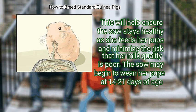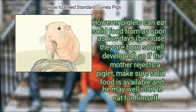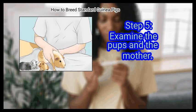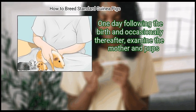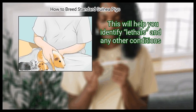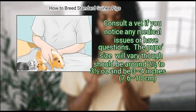Step 4: Continue to provide a rich diet for the mother. Continue to provide alfalfa and extra food pellets while the mother nurses to keep her healthy and ensure good milk quality. The sow may begin to wean her pups at 14 to 21 days of age; however, piglets can eat solid food from as soon as 5 days because they are born so well developed. Examine the mother and pups one day following the birth and occasionally thereafter to identify lethals and any other conditions. Consult a vet if you notice any medical issues.